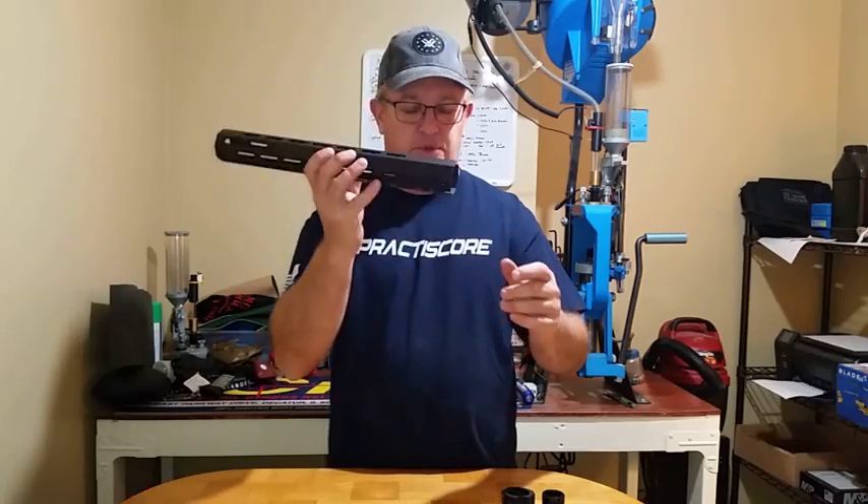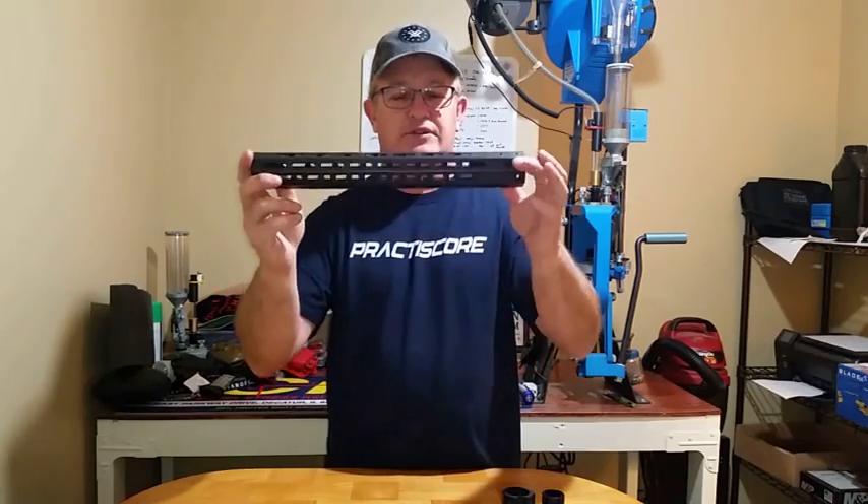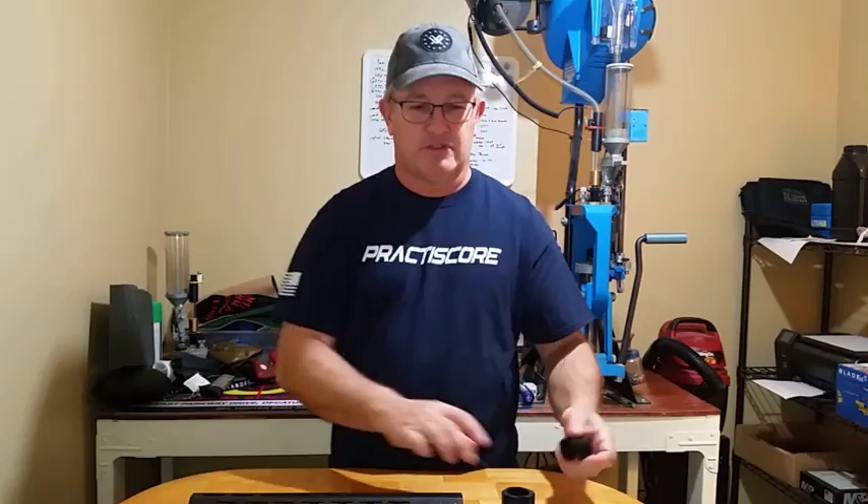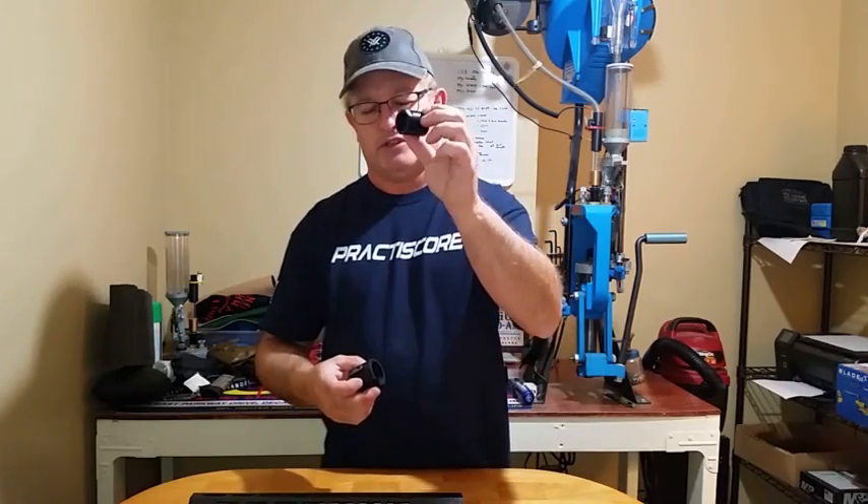It weighs about 3 ounces — it weighs nothing. But what's really neat about this is going to be the mounting system that I'm going to show you now. The mounting system uses a proprietary barrel nut — yes — but you're going to see why, and a trunnion system to align it up.